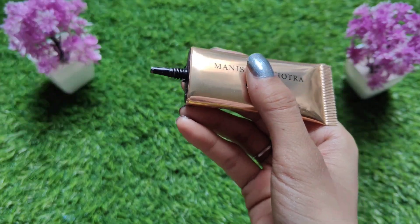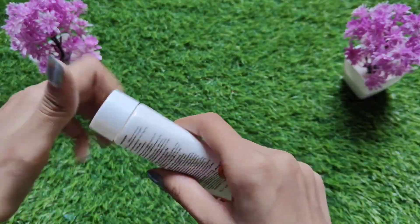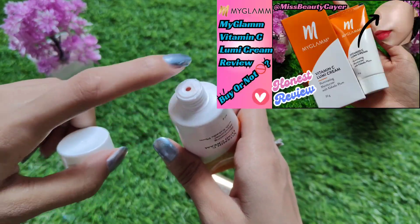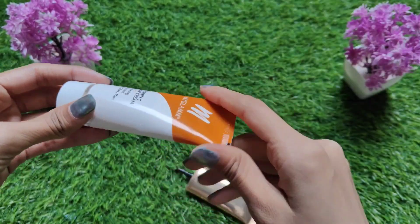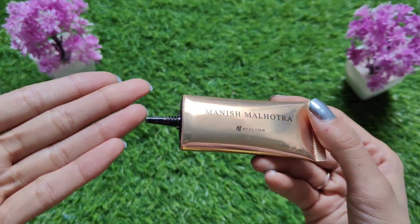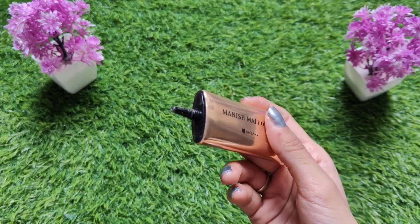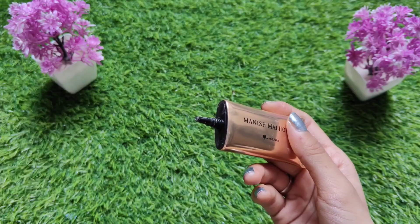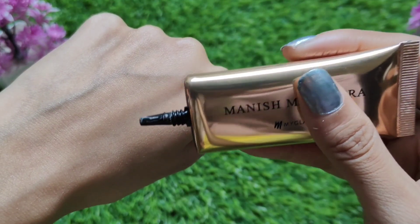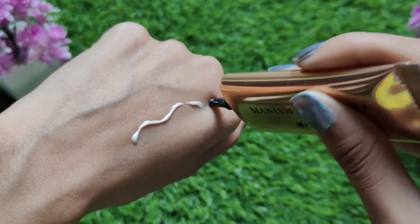Now guys, the tube is very soft — that is a very good thing. Similar to the highlighter and the MyGlam Lumi cream I reviewed, most products come in the same gold tube type. That is also a benefit because while the product quantity is a little less, none of it goes to waste thanks to the good tube packaging.